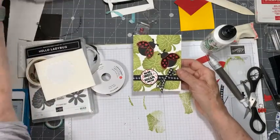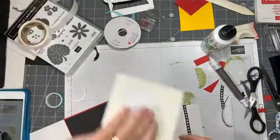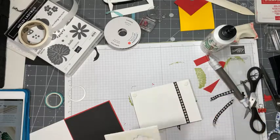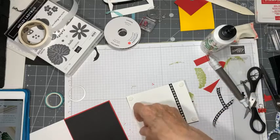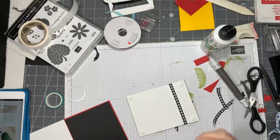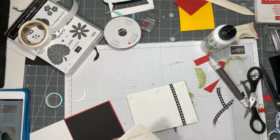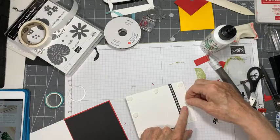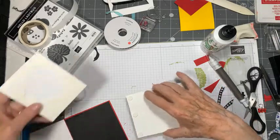So there - now let's take this whole card front and we'll pop that up too, because why not! With my dimensionals I always start off in the four corners, and then depending on how much is on it I put them on two sides, two ends. It just depends on how much is on the card front. And always one in the middle - no saggy middles!